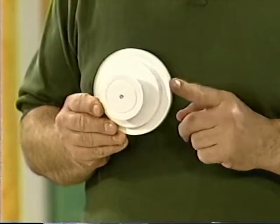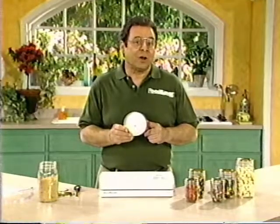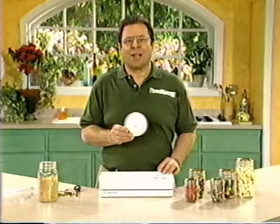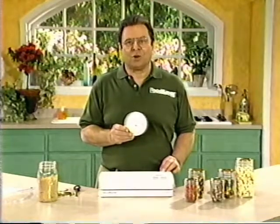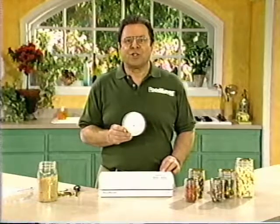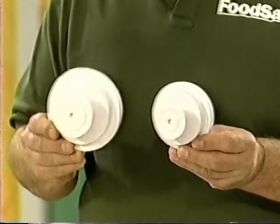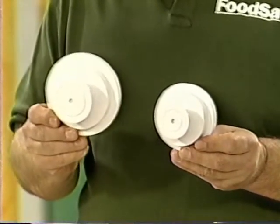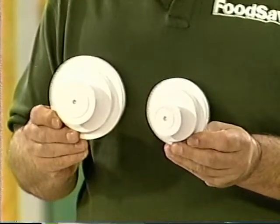Another accessory is the FoodSaver jar sealer. If you want to vacuum package in mason jars, you'll need to use a jar sealer. Mason jars are readily available at supermarkets and hardware stores, and they're perfect for pantry staples like rice, beans, flour, or brown sugar, or for homemade gifts of candy or cookies. The FoodSaver jar sealers come in two sizes: wide mouth and regular. The wide mouth jar sealer is used with wide mouth mason jars, and the regular jar sealer is used with regular mason jars.